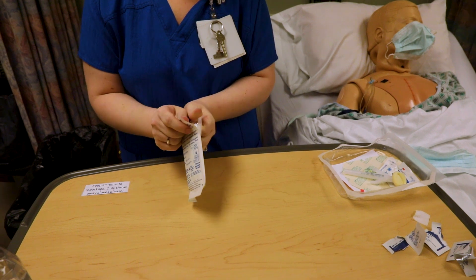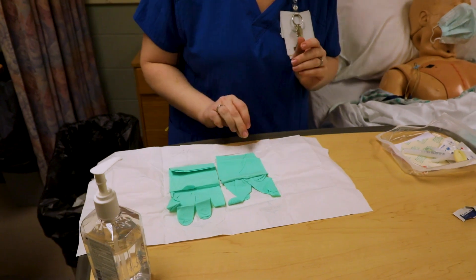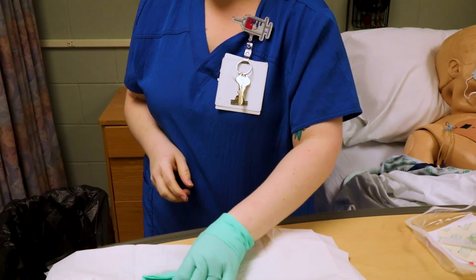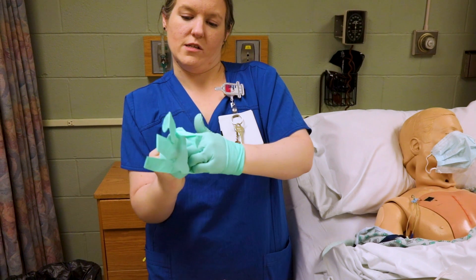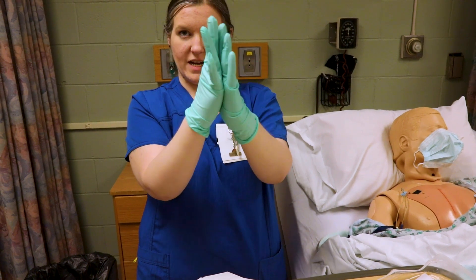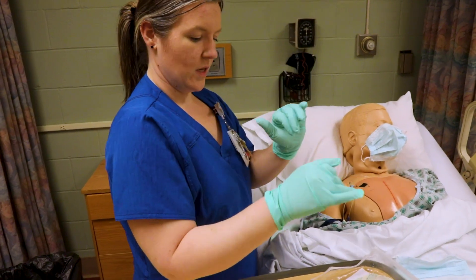I'm going to perform hand hygiene because I took off some gloves, keeping my eye on my kit and my patient. I'm going to open up the new gloves and put them on sterile. Step back, put them on. Remember sterile can touch sterile, so if your fingers get misaligned you can adjust them once they're on. Hands always have to be above your waist to be sterile.